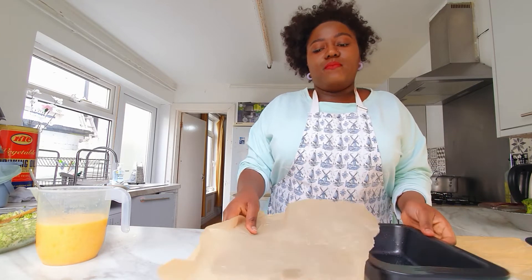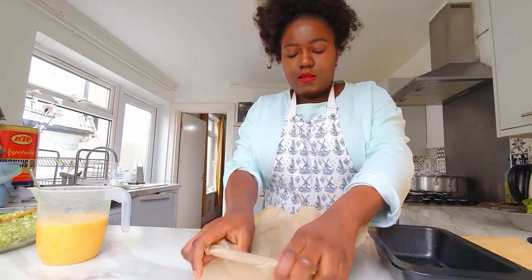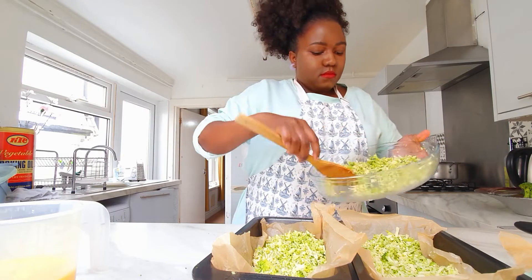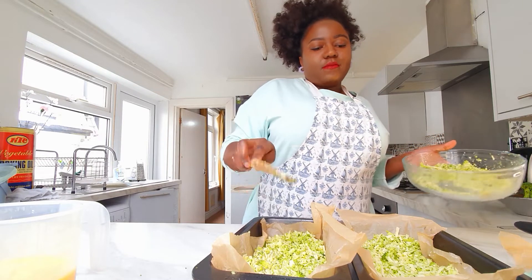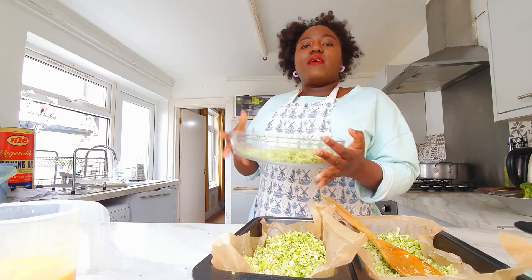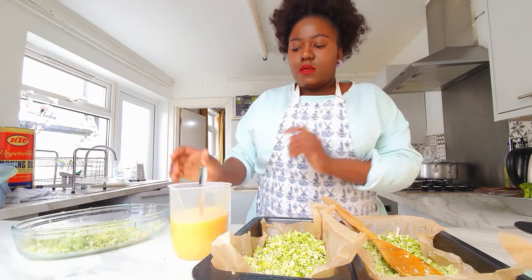Guys, I've finished putting in all the ingredients. I'm leaving a little bit to sprinkle on top of the eggs, and now it's time to put in our eggs.